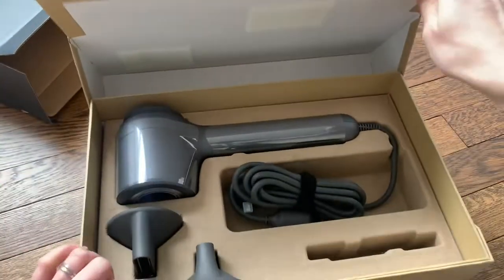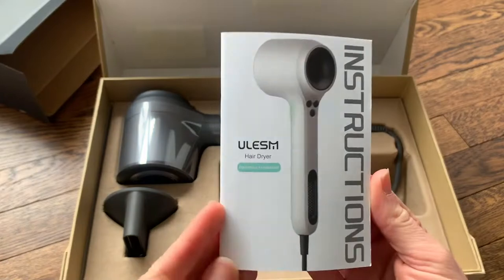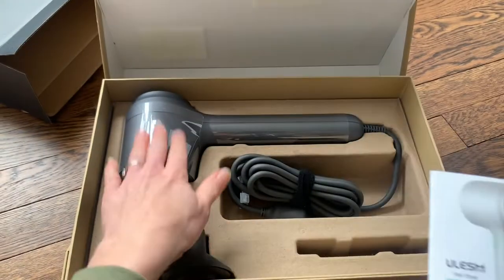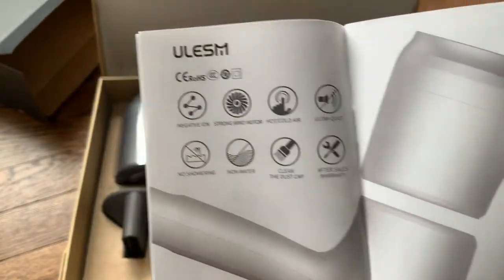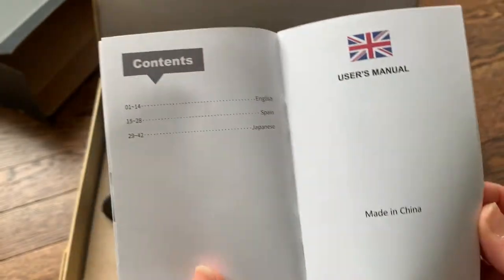It has a warranty. Let me take a look at the instructions. There's a picture of the hair dryer — my model is the gray color, here's white, and there are other colors available as well. Some operation instructions, another picture, which kind of shows the exact same information as the outside of the box.